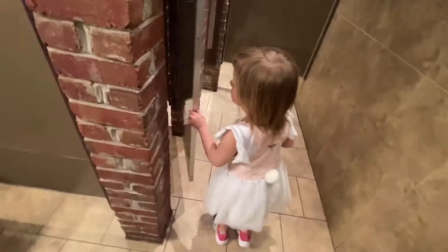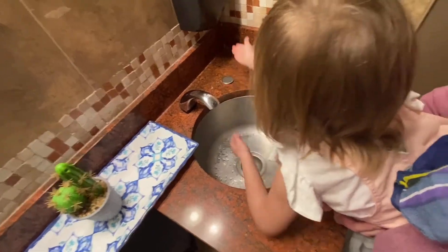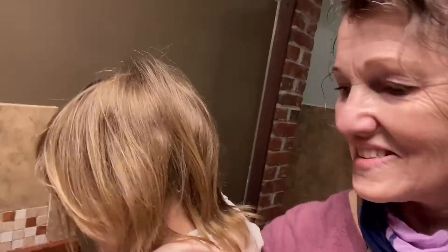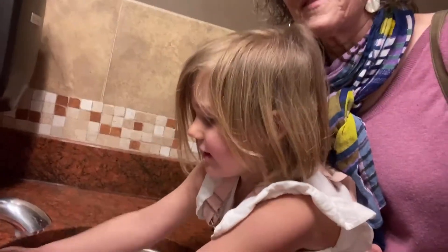Give me a credit. You gotta go. Okay, put your hands under the water because the water will come on automatically. There it goes, okay. You got your hands washed off, all right.